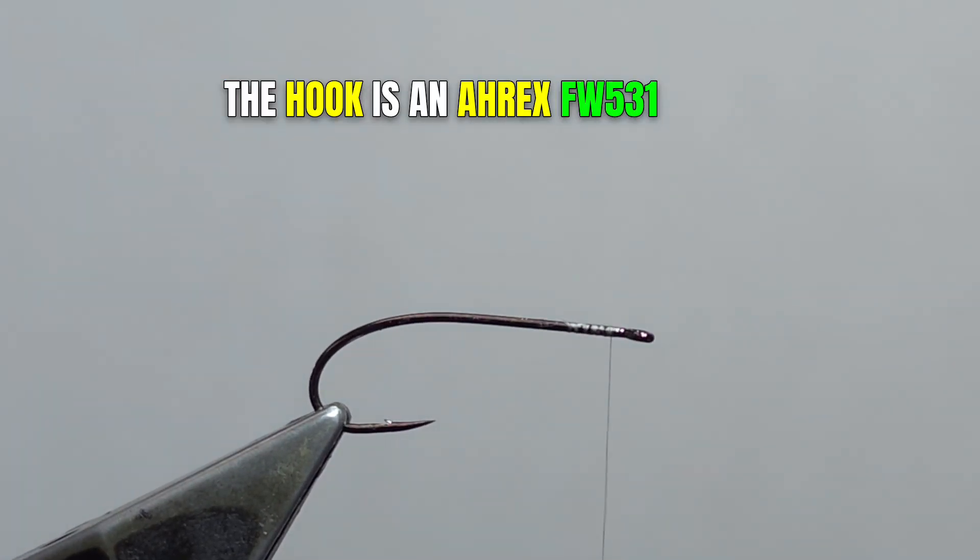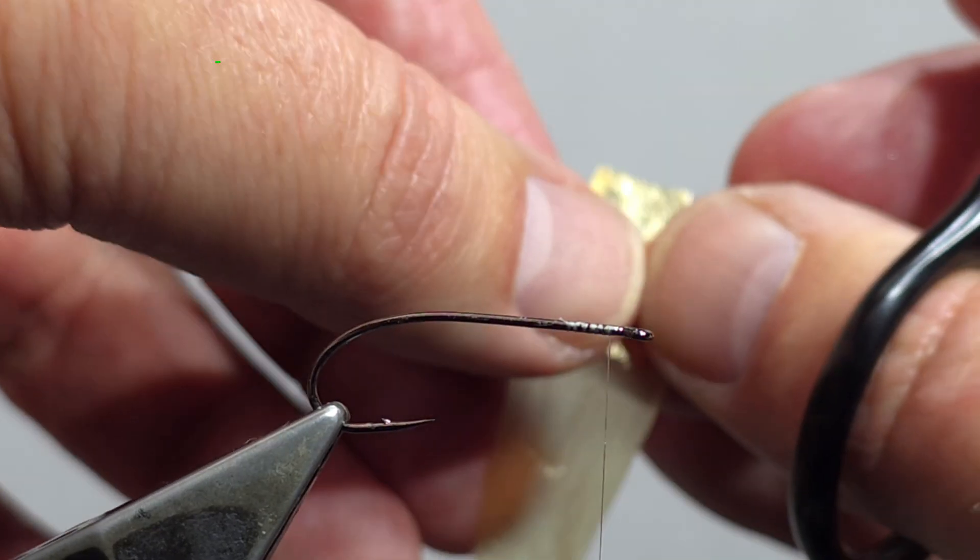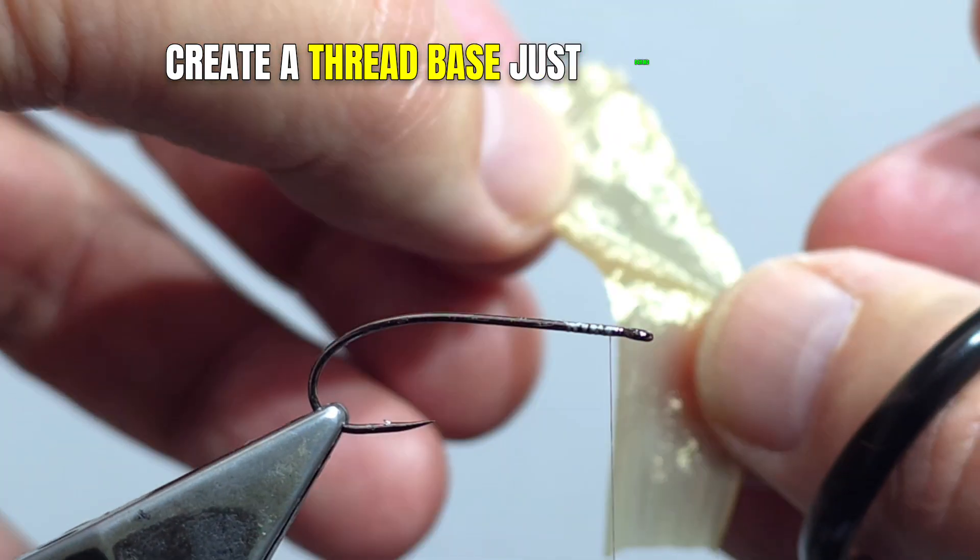The hook is an AREX FW531 size 8. Create a thread base just behind the eye of the hook.